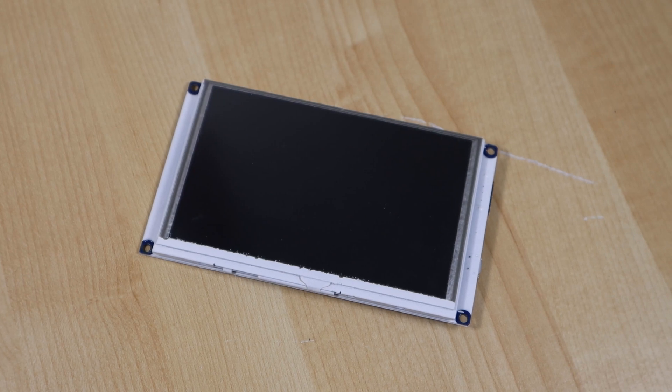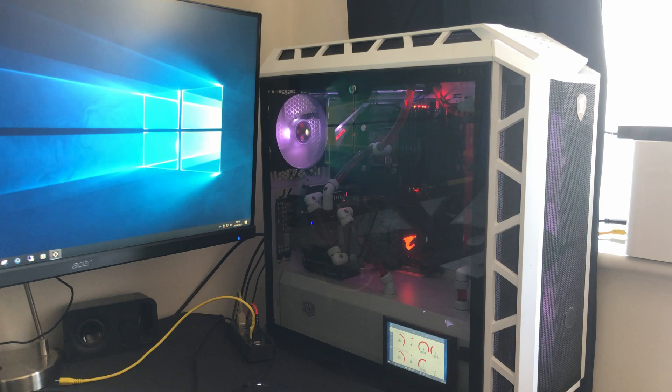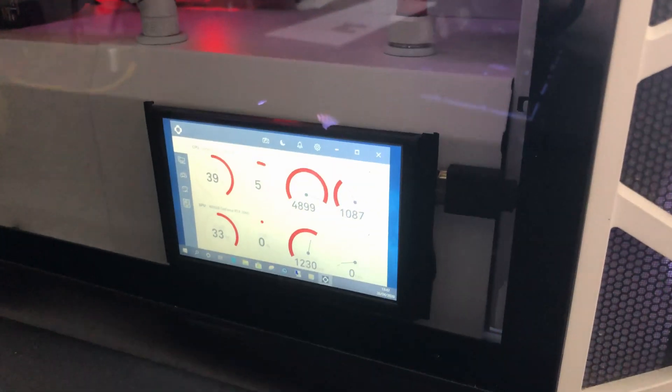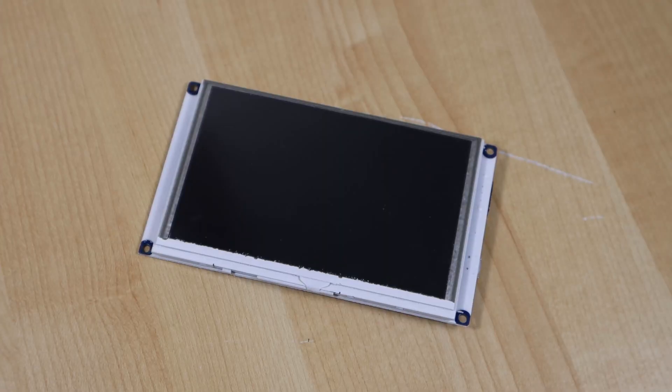The original screen I used was just mounted on the bottom of the power supply shroud using a little bit of double-sided foam back sticky tape. This wasn't the best look in the world because it meant it didn't sit flat onto the PSU shroud. So what I've gone ahead and done this time around is I've made a few modifications, and I'll take you through that right now.